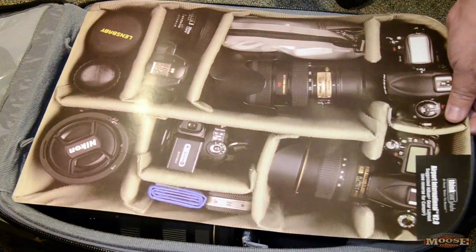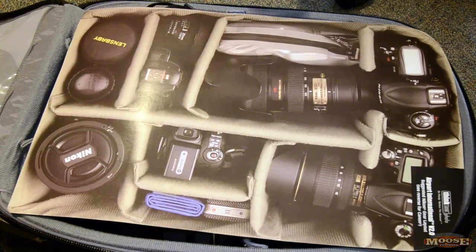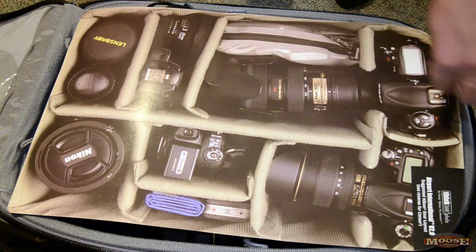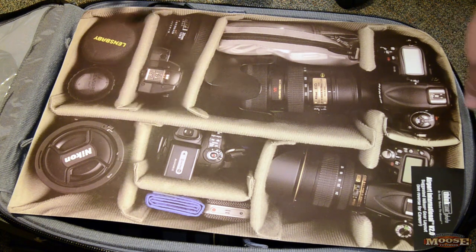Now if you notice, their packing suggestion is a little tame by my standards — a couple of bodies, some lenses. I actually got a smaller bag so I would carry less and have less weight. Well, let's just see how well I did.